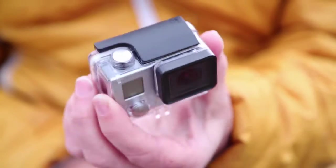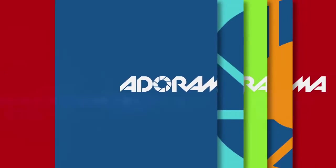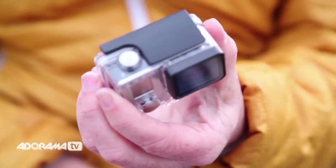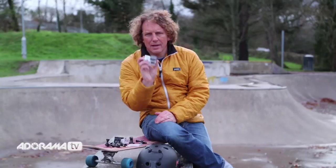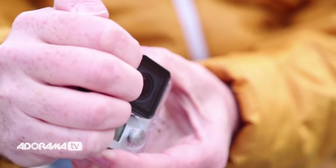But first, let's look at some of the housing that comes as standard with your camera. The first housing is your standard housing. It's waterproof to 40 metres and it will protect your camera against mud, dirt, water, anything. Really useful. To get the camera out, to open it up, it's quite easy — grab the clip at the front, open the back and pop the camera out.